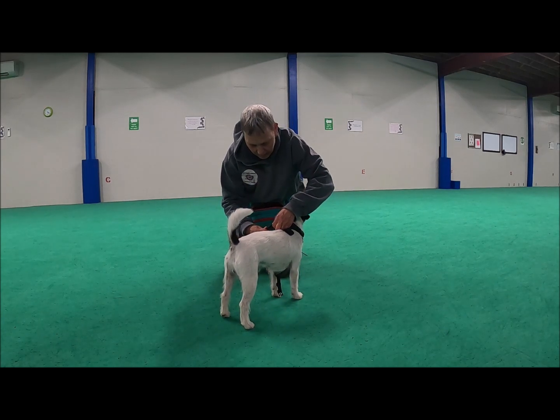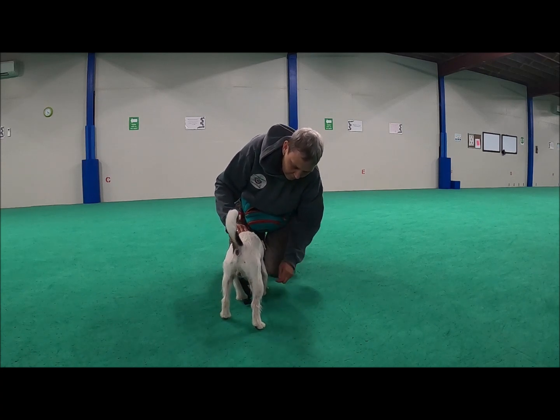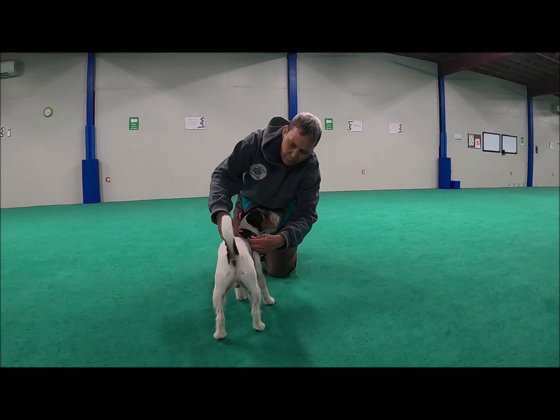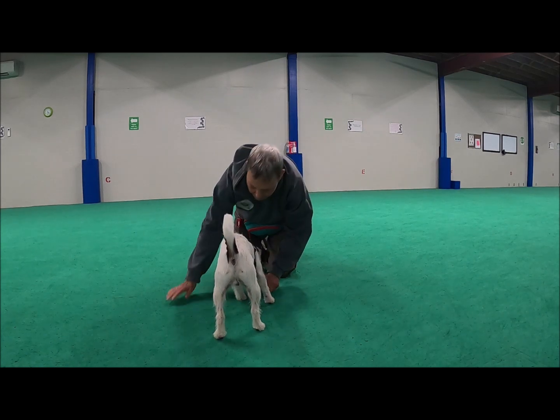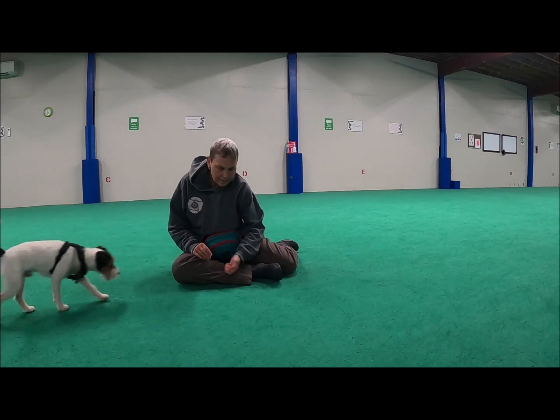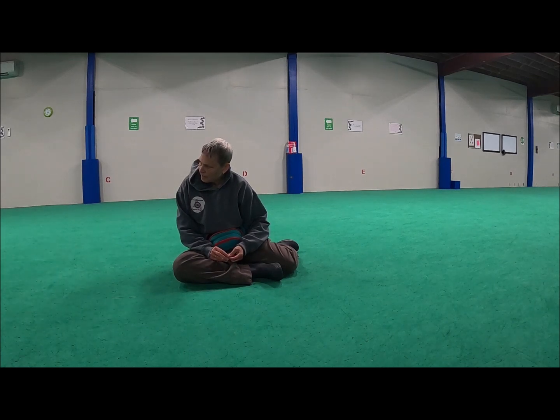I put a few treats on the ground there just to help me do up the harness, and then he gets one. There was a little pull back, but he gets a treat and we have a little game.